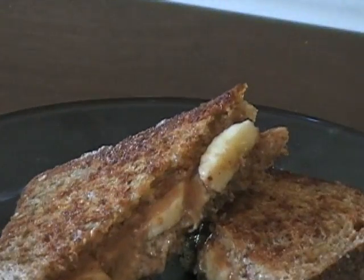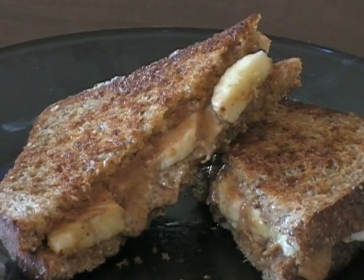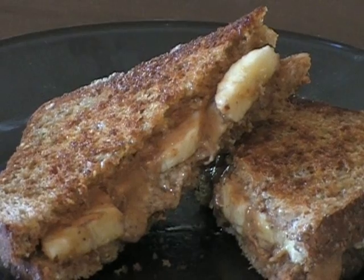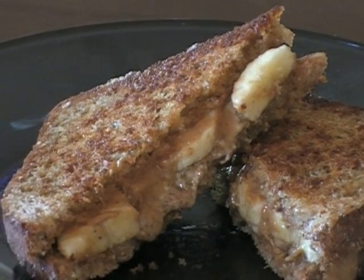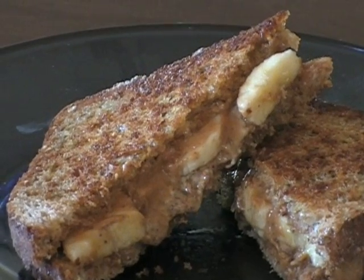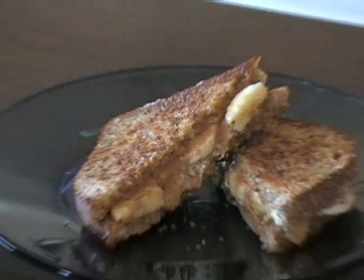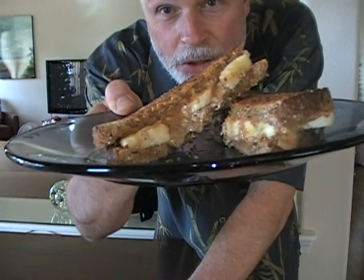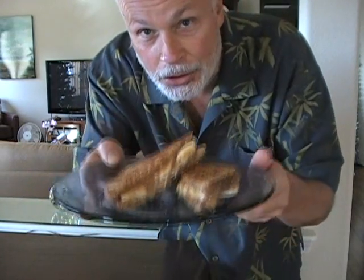Oh man, look at that. That is golden brown, toasted. It's dripping, oozing — the honey, the peanut butter, the almond butter, and those bananas are just ready to be eaten. I'm gonna show you what it tastes like in a second. How to make a killer peanut butter sandwich — this one has almond butter also and all those other great ingredients I just showed you.